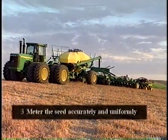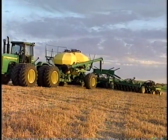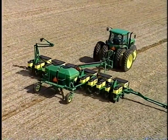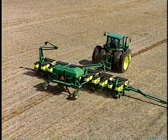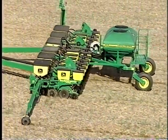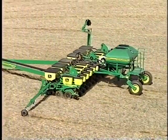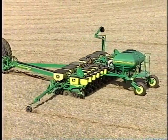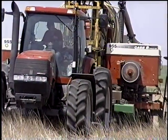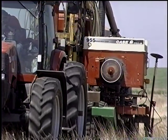Seed is metered in two ways: by volume or by singulation. Most drills and air seeders meter crop seed by volume. Most row crop planters meter the seed by singulation — in other words, count the seed one by one. Crops such as corn and sunflowers are especially sensitive to uniform seed spacing, and therefore yields are maximized by using a seeder equipped with a seed singulation metering device such as fingers, seed discs, or drums. It is not recommended to seed these sensitive crops with a seeder that meters by volume.